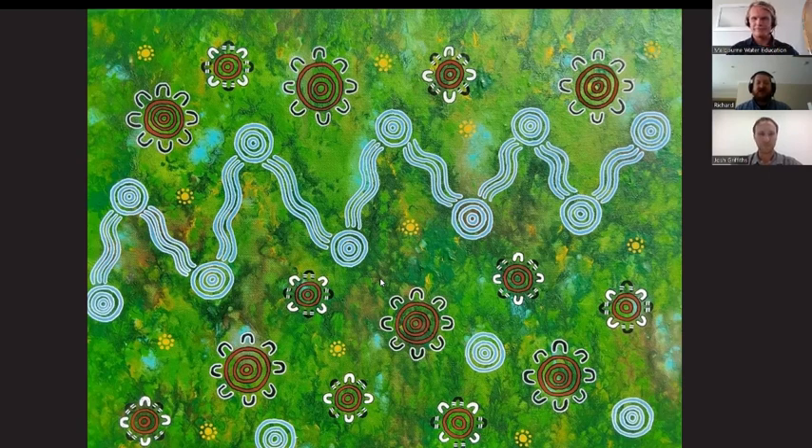Josh Griffiths is a wildlife ecologist with the research groups CESAR and EnviroDNA. He specialises in working with the iconic platypus species. Today Josh is going to be talking to us about his work on platypus and the results from quite a few programs, including the Great Australian Platypus Search, Melbourne Water's urban platypus monitoring program, and some community eDNA monitoring programs.